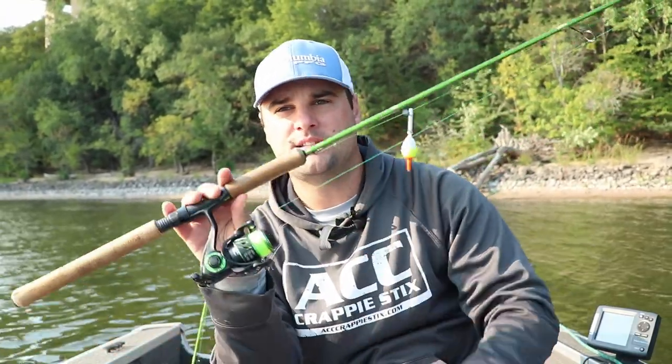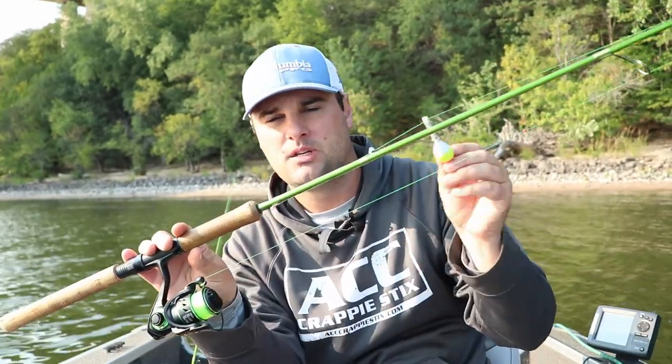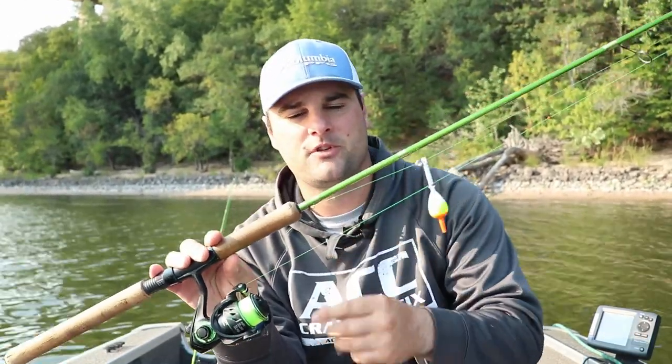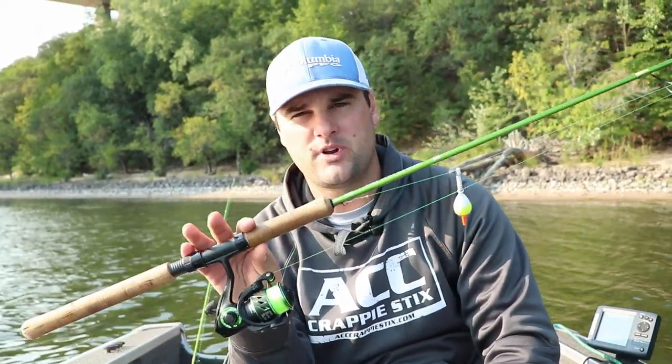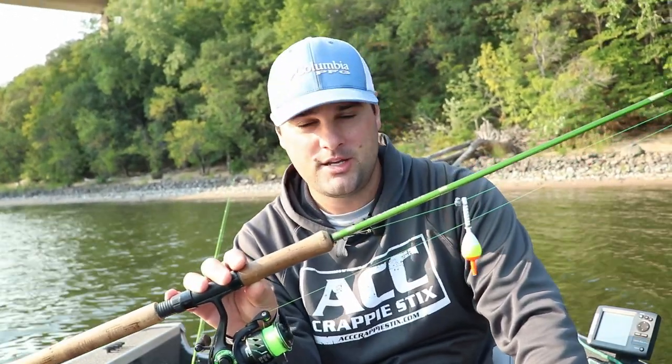There you go - that's how you tie on a slip bobber rig. It's a pretty simple setup and it's great if you're having a tough bite this fall. Recap: 8 foot ACC, 1000 size Viper X spinning reel, Rod and Bobs three-in-one, six pound monofilament, number two Aberdeen hook with a split shot. I'll link everything down below. Post comments or questions below or message me on Facebook or Instagram. Good luck on the water this fall - more to come in the 30 day challenge, see you in the next one.